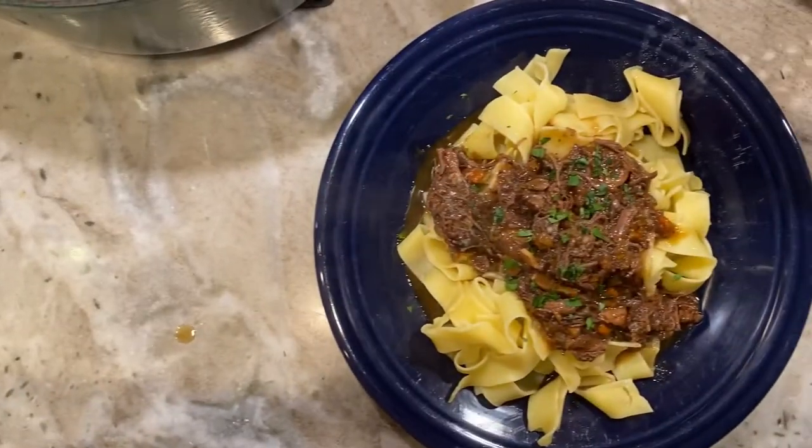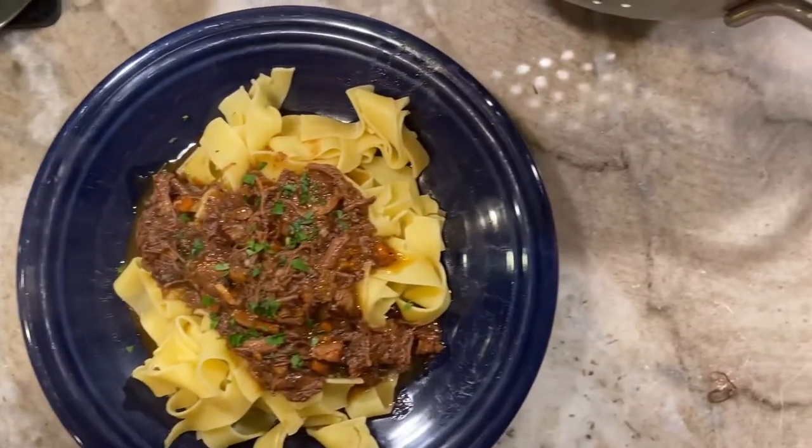This is a fun and delicious recipe to let simmer all day. Make sure you give yourself plenty of time and enjoy.